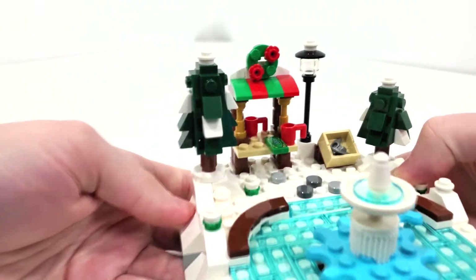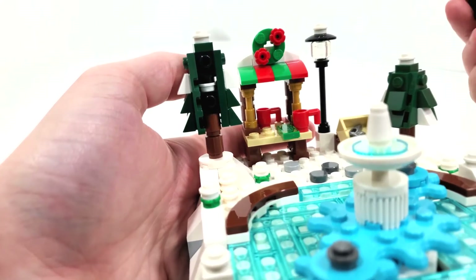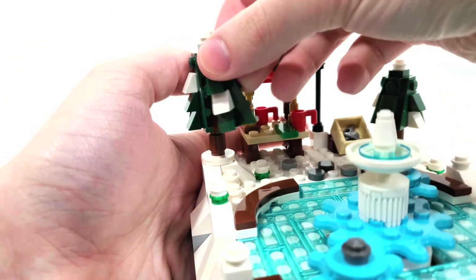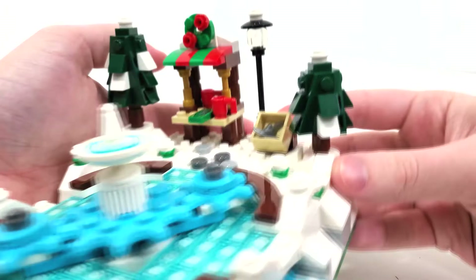Starting from the very back, we have some small trees which use some building on the side techniques. You can move one of those panels off and see that we get those one by one bricks with the studs on all sides. A little bit of white to represent some snow on these - we have a big one over here and a small one over here.